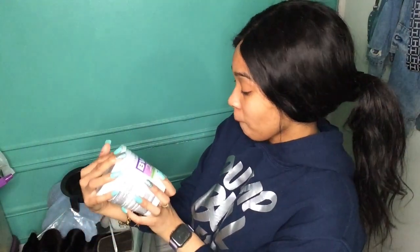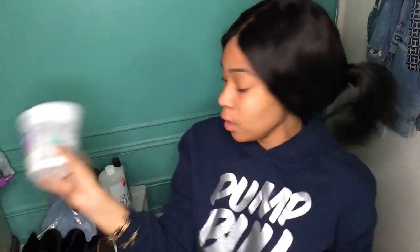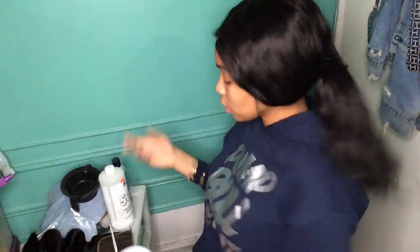Hey guys, welcome back to my channel. Today I'm gonna be doing a little bit of a tutorial on how I bleach knots on a closure. I have this in my hand — it's a Clairol bleaching powder. My method is a little bit different and I'm not a hairstylist, but this is just what makes me feel better.